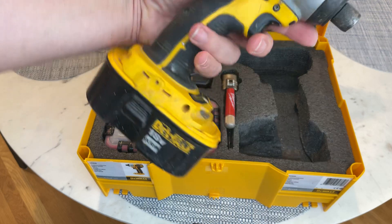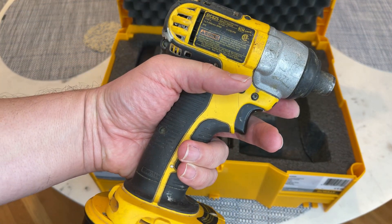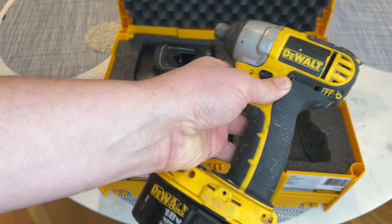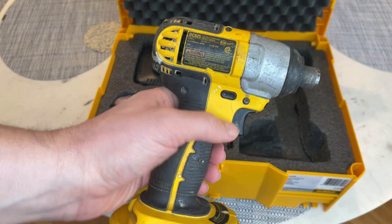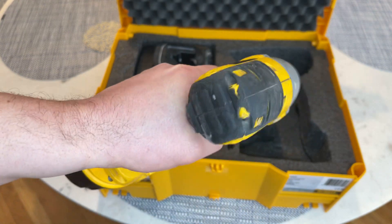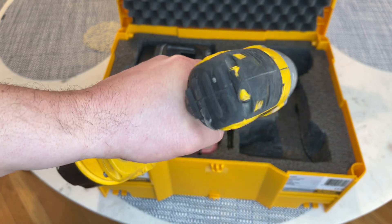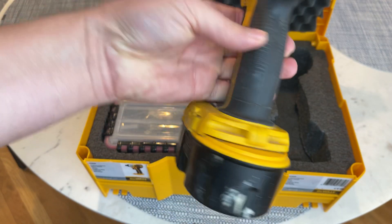I have dropped this thing so many times. DeWalt made an amazing tool with this. It has two features: it brings screws backwards and it brings them forward. Step on this — I don't know if you can see that — but that's the torque.